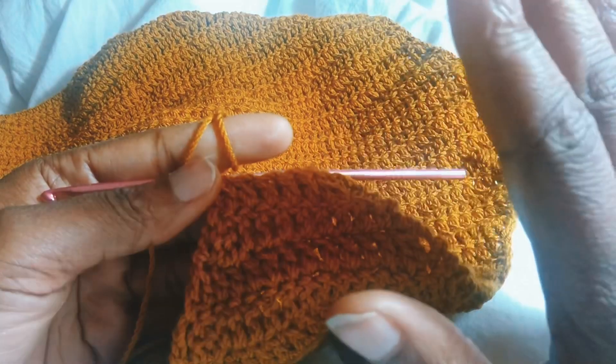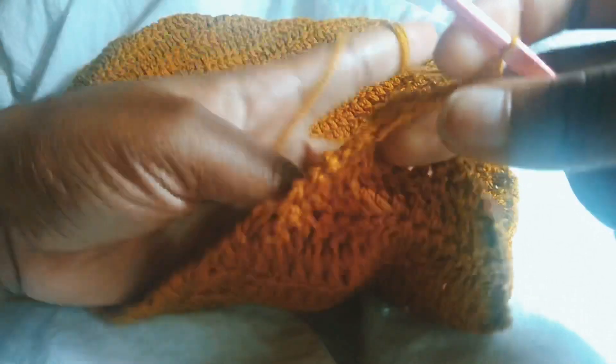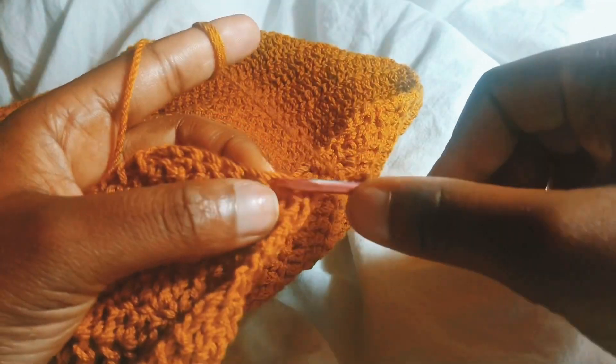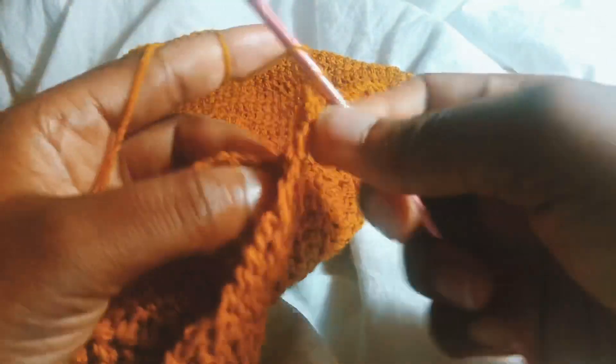So I'm just going to chain three — one, two, three. I'm going to turn this and skip the first stitch and put one double crochet in the next few stitches. So I'm just going in with one double crochet in the rest of the stitches.